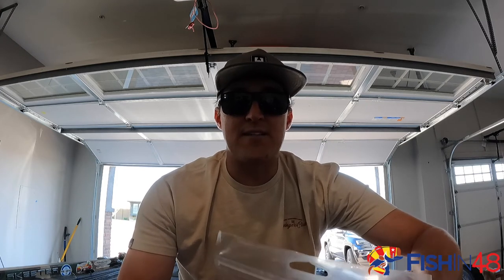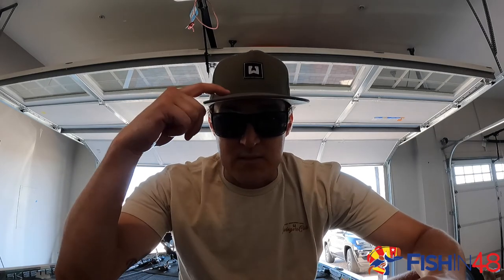And if you guys haven't checked out Wicked Bass, this is one of their hats, and they have their new Arizona Lake Series — this is the Saguaro Swingers Club. They also have one for Lake Pleasant and one for Bartlett. I'll put the link down below as well, and we hope to see you out there.